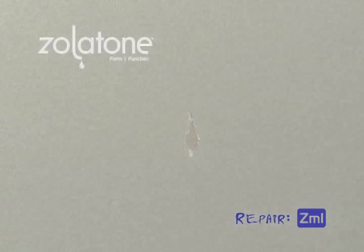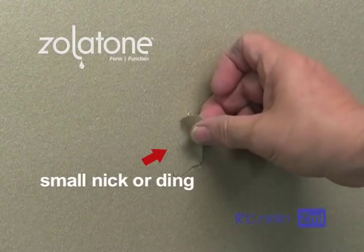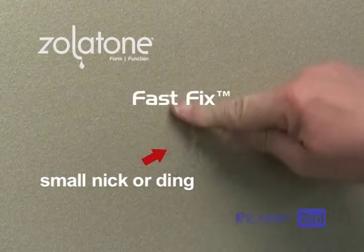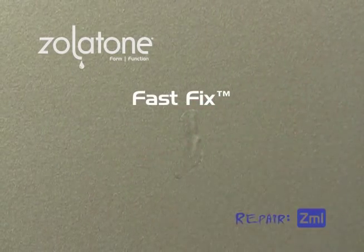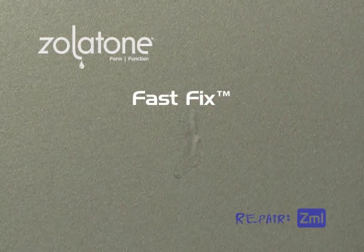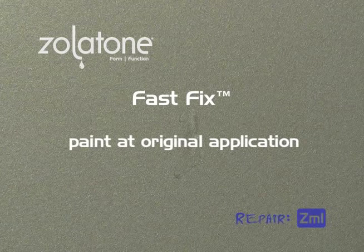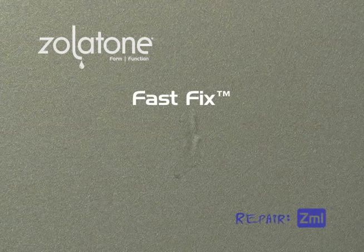Small nicks and dings can be repaired using a cup gun. But if you don't have time to go through the repair, priming, and setup, FastFix is your cure. FastFix labels are available with every Zolotone order and are included in large orders. FastFix labels are to be painted at the time of the original application, so they most closely match the finish. FastFix labels are the perfect temporary fix for small nicks and dings.